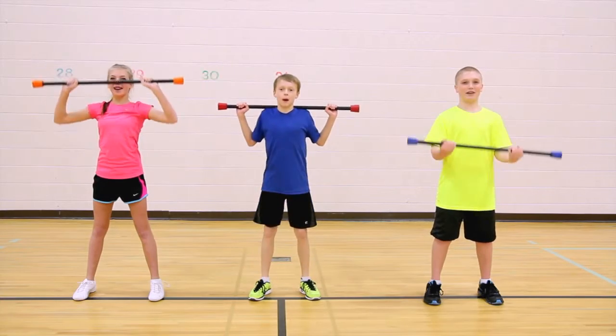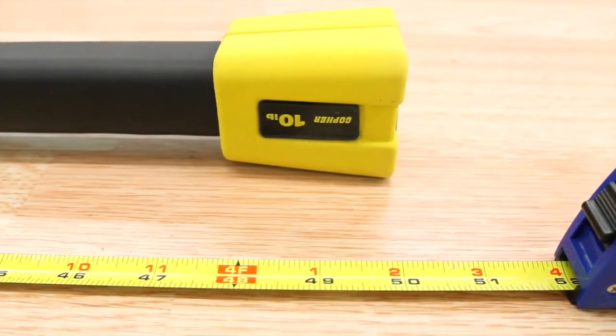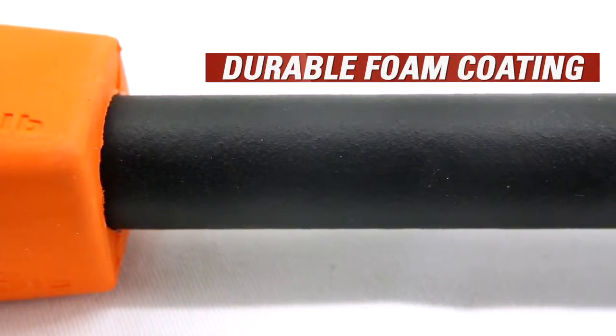These are so much better. 36-inch long premium fitness bars are 12 inches shorter than traditional fitness bars, making them perfect for beginners. Durable foam coating enhances the grip and resists picking, dents, and cuts.